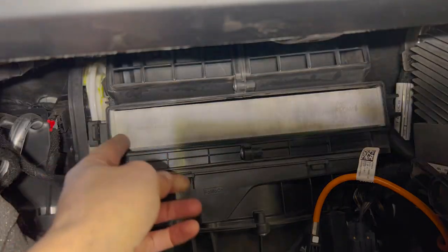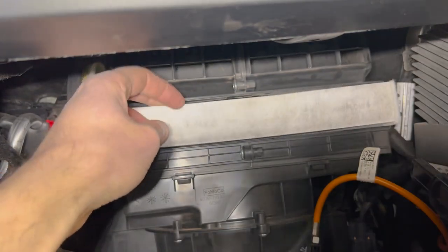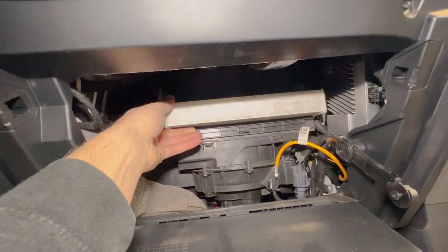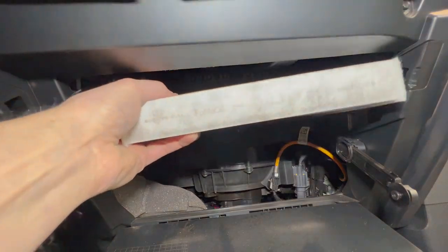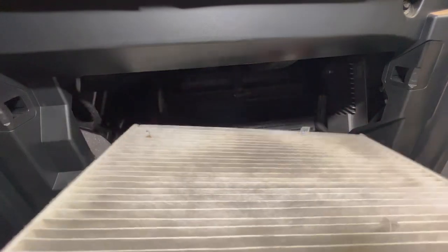You can see the airflow arrow on this filter is pointed down, which is good — pay attention to that when you put it back in. Grab the old cabin air filter and slide it out. If there is a lot of large debris because it hasn't been changed in a long time, try to make sure all the large debris stays on top of the filter — you don't want anything to fall into your blower motor. This one is pretty new and not that dirty, so we can just slide it out.